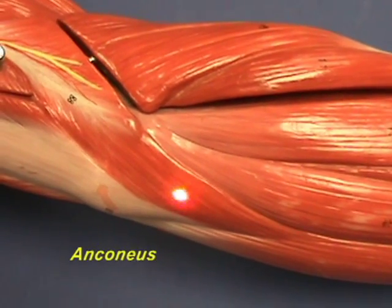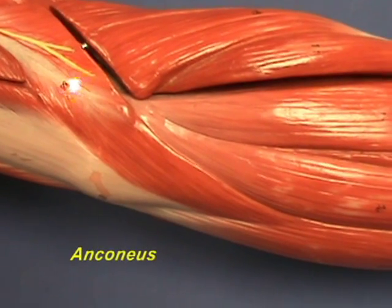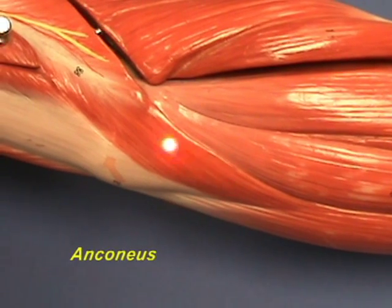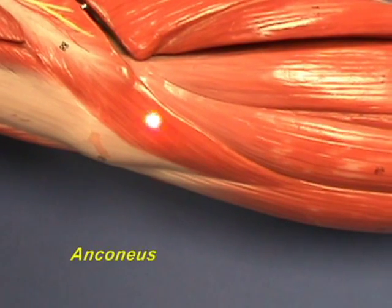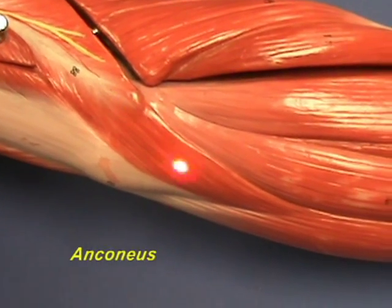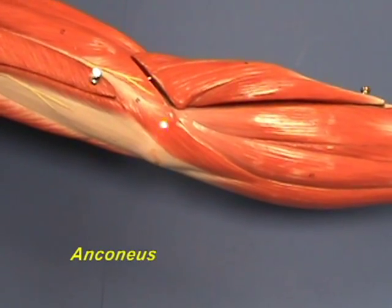The anconeus has an origin on the lateral epicondyle of the humerus and inserts on the posterior border of the ulna. The anconeus is an accessory extensor of the forearm at the elbow joint.